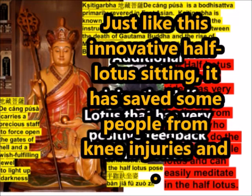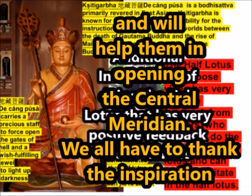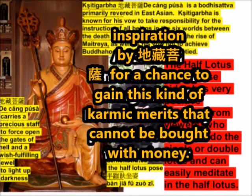Just like this innovative half lotus sitting, it has saved some people from knee injury and will help them in opening the central meridian. We all have to thank the inspiration by D. Zhang Pusa for a chance to gain this kind of karmic merit that cannot be bought with money.